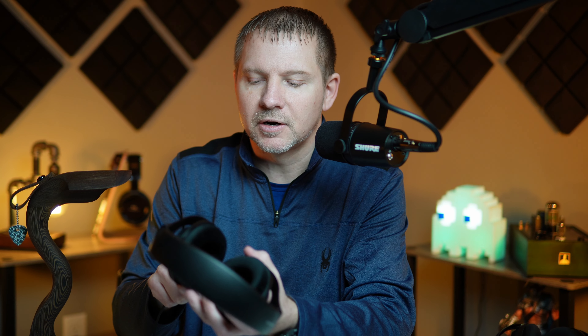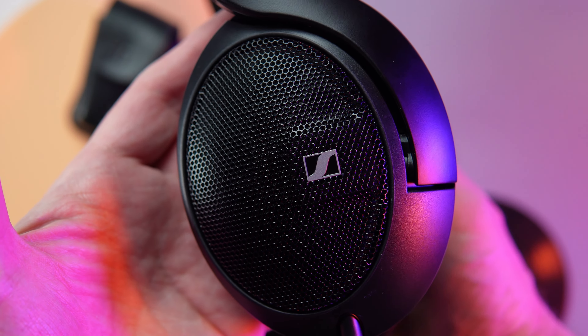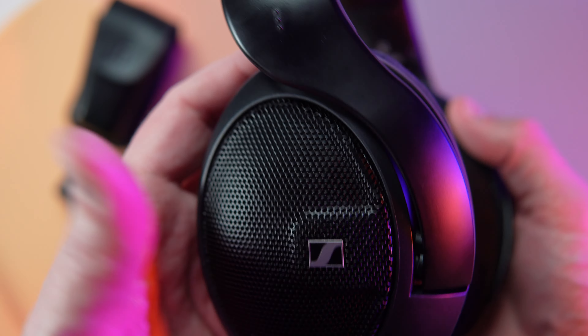With the HD 560S it looks like the cable is attached to the headphone on the left ear cup, however this is actually a detachable cable. It's a simple twist-pull mechanism with a 2.5mm connection to the ear cup, and it terminates on the other side to a 3.5mm connection. It also includes a 6.3mm adapter in the box — I have that already attached on the cable.